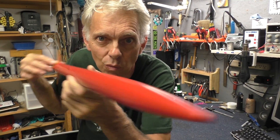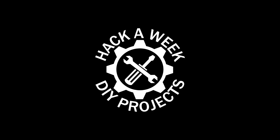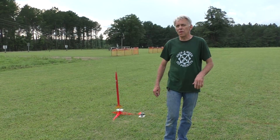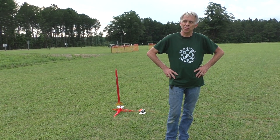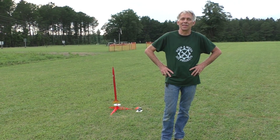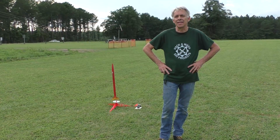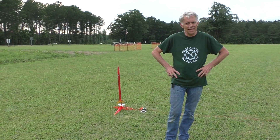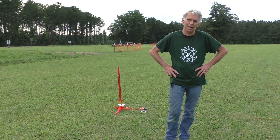Oh my god, model rockets — welcome to Hack a Day! So model rocketry — I used to do some model rocketry three ages ago when I was in fifth grade. I got started with that, that would be 1970, I think something like that.